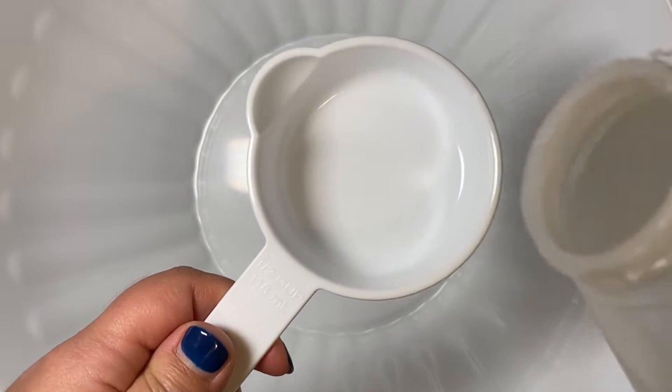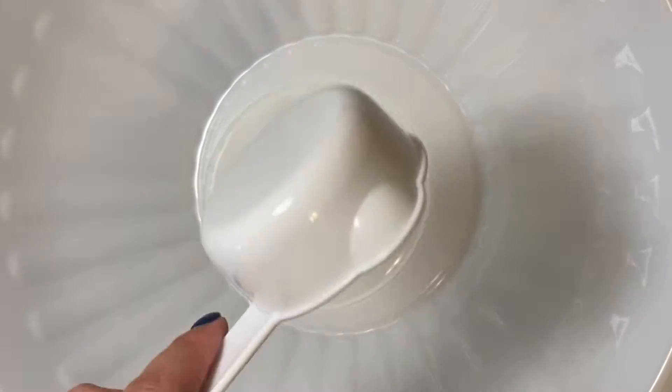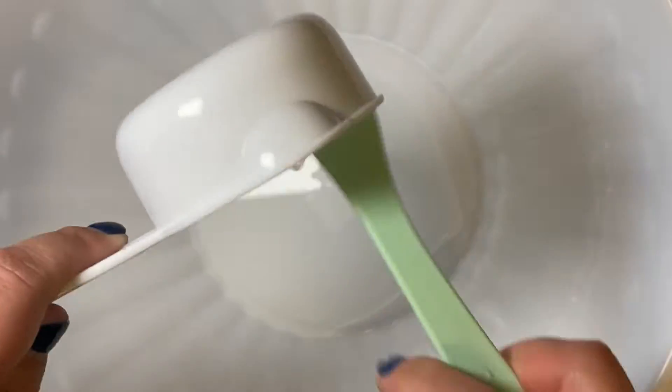Now that I am done with the jelly texture, I am going to be making the slime. For this recipe, since I am going to be making it for myself, I am going to be using half a cup of clear glue.